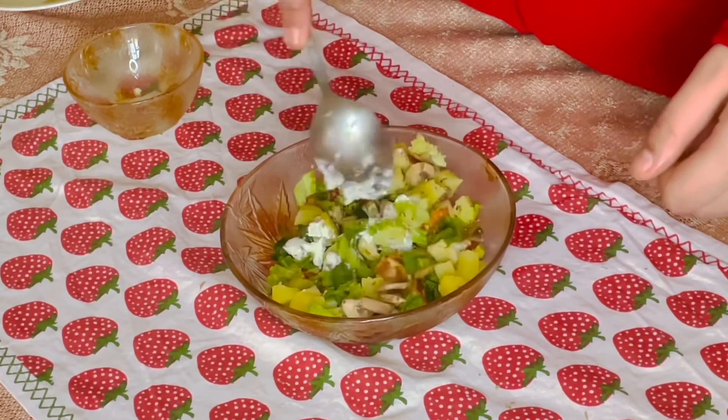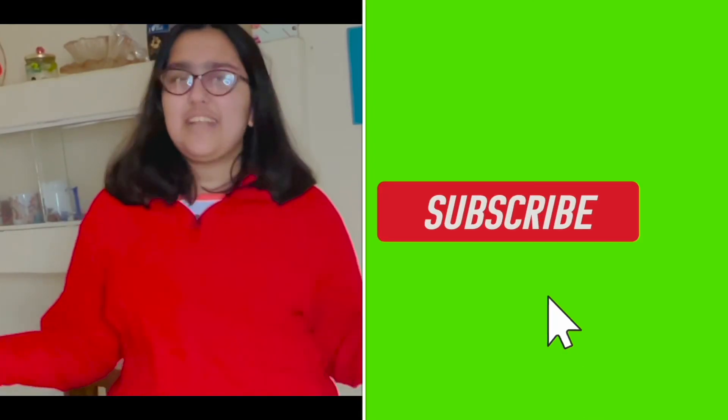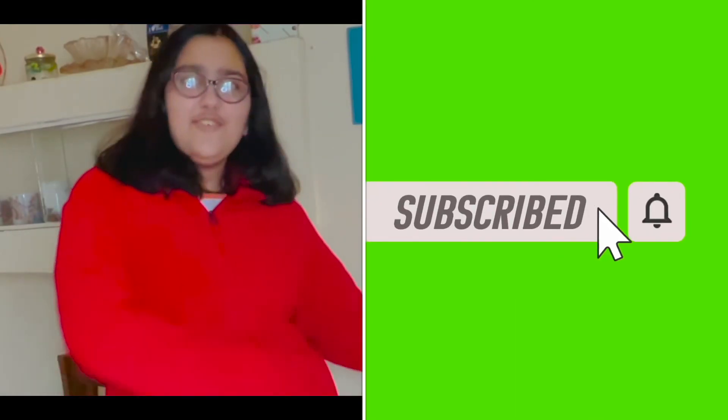And I will eat it! This was a very healthy recipe and it was so yummy. You should also try this salad and share your comments and subscribe to my channel. Thanks for watching!